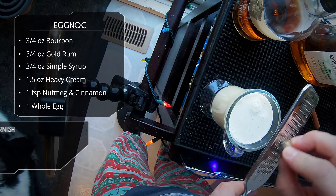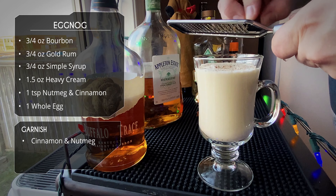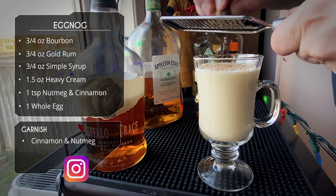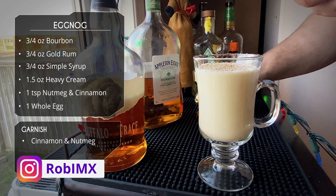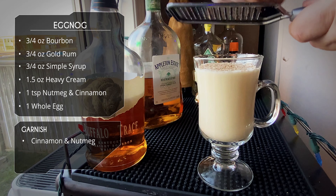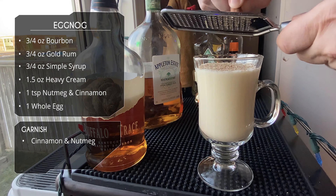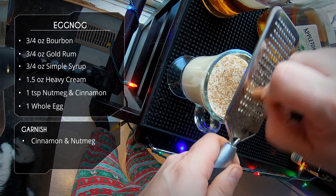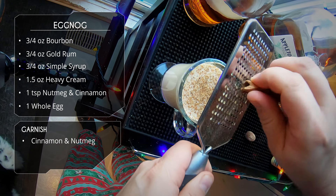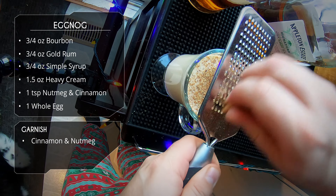For garnish I'm going to put more nutmeg on top - as David calls it on Booze on the Rocks, this is a bartender's cocaine - so lots of nutmeg on there and a little bit of cinnamon also. More bark grating - I don't know why I do that, I've got ground cinnamon. Why do I do this to myself?